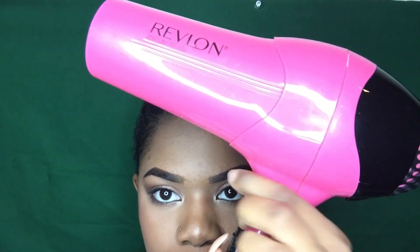I'm just taking my blow dryer and putting it on the cool setting, and I'm going to dry this layer of gel completely. This is just to lay my actual hair down. This layer does not have to be tacky.